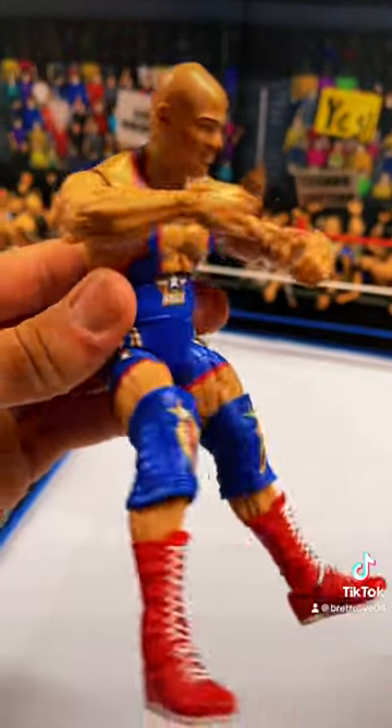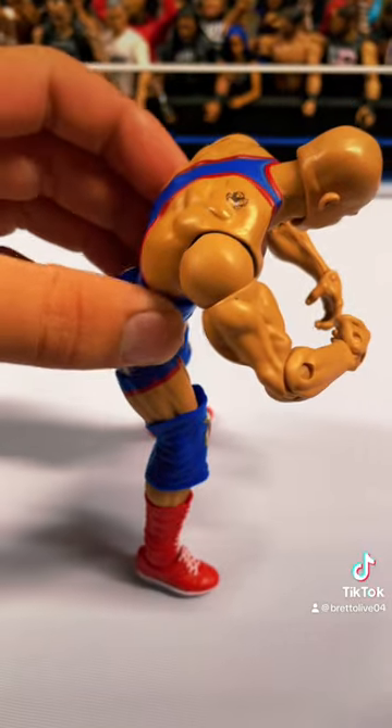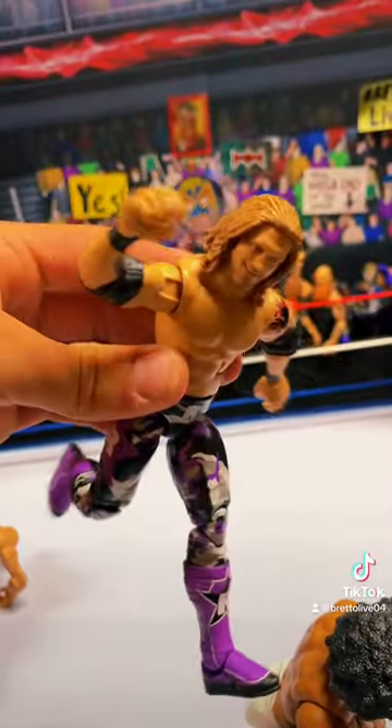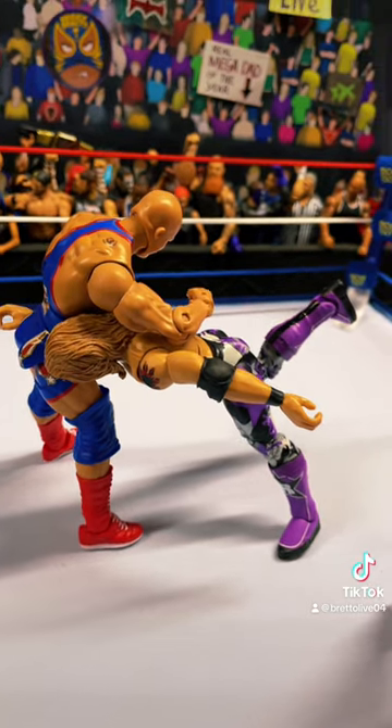Let's do Edge now. Get Edge's opponent — in this case, I'm using Kurt Angle. Have him bent like this. Place Kurt on the mat. Get Edge with one foot down and one foot in the air, arms ready to deliver a spear. Balance him out. And there you have Edge's spear without the magical piece.